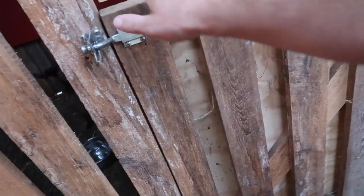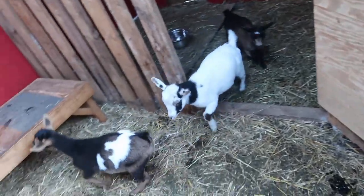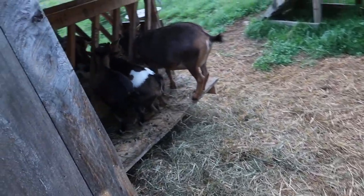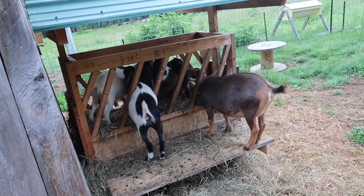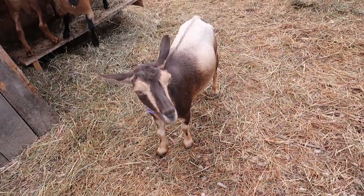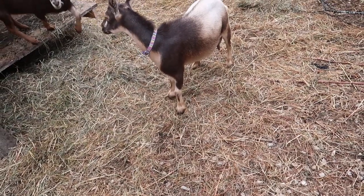I'm going to let the goat kids in back with the herd and see what happens — going right to the feeder. So hopefully they won't be trying to nurse off Willow anymore. When I go to milk Willow tonight I'll find out if they were nursing at all today.